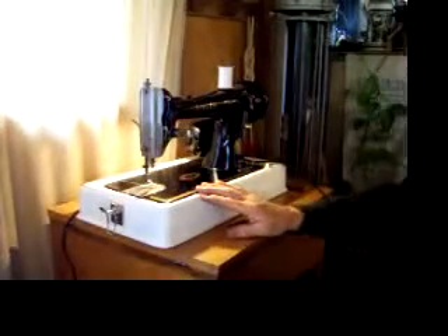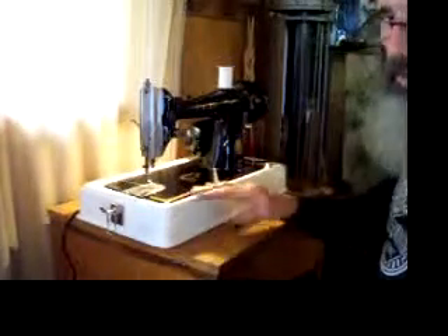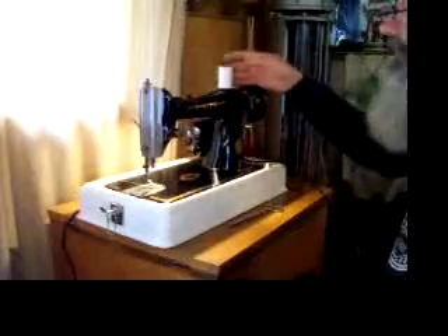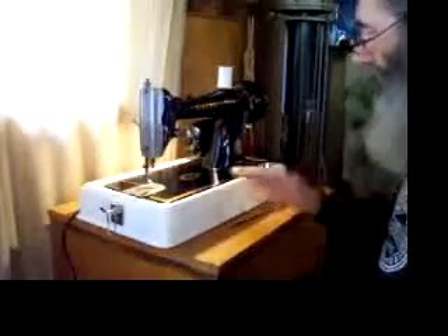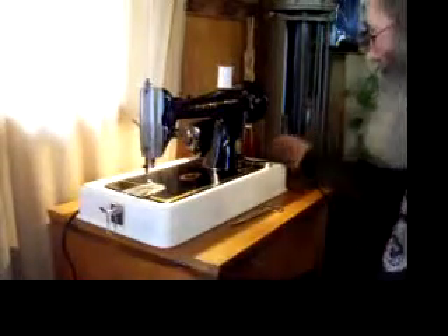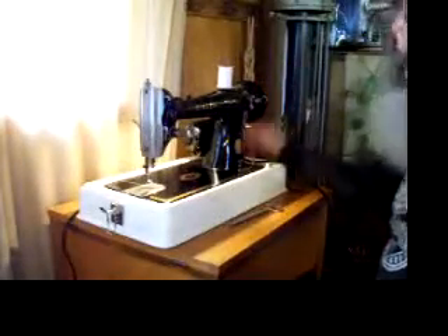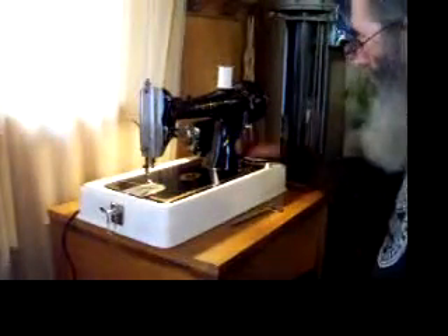This machine has been used in all different applications. You could take this machine out of the case and drop it right into your present Singer sewing machine cabinet to replace your old worn out machine. You could drop it into a treadle stand — these make a really nice treadle because it's just a nice well-balanced machine. You'd have to change out the hand wheel, but this would also work for a hand crank application. Just a really good all-around machine.